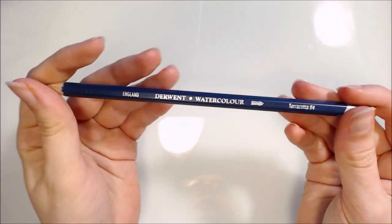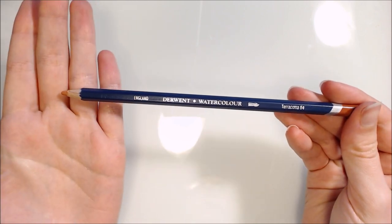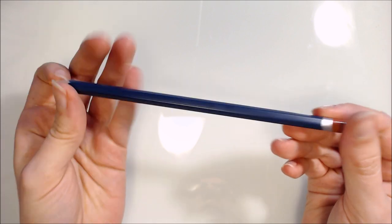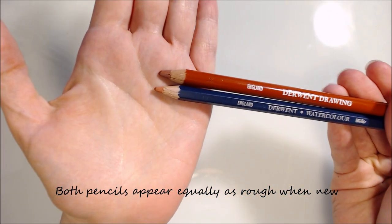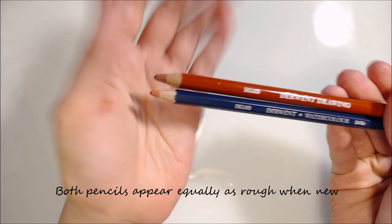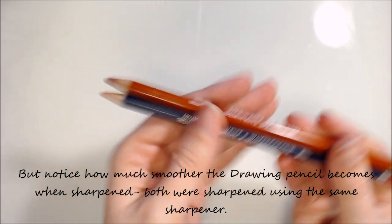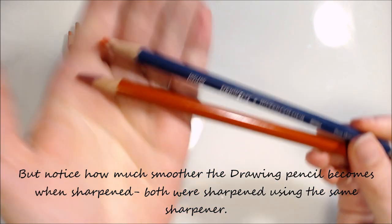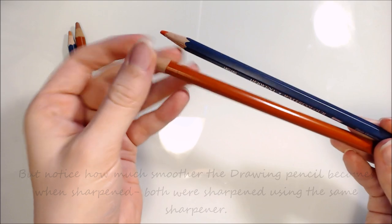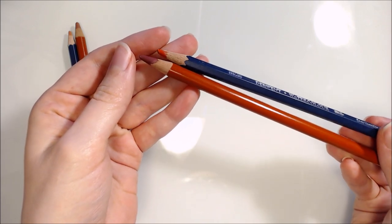Now taking a closer look at the pencils themselves - these pencils are pre-sharpened, hexagonal and 7mm wide with a generous 3.4mm core. The wooden casing is Californian Incense Cedar, and all Derwent pencils are made using this wood, but I find that the hexagonal pencils they make have a slightly lower quality, rougher feel than the 8mm round barrel pencils they make. On the plus side, the hexagonal barrel means that they won't roll off your work surface as easily, and offer a more precise grip.